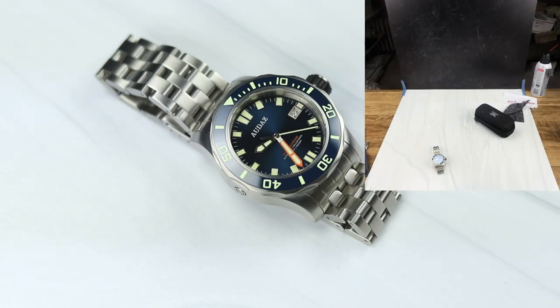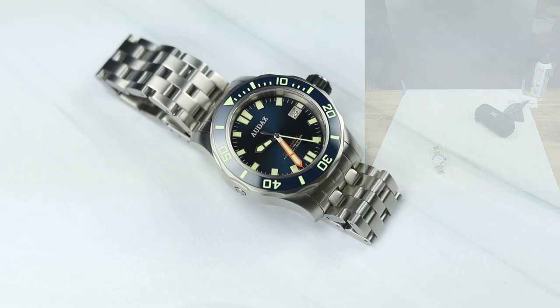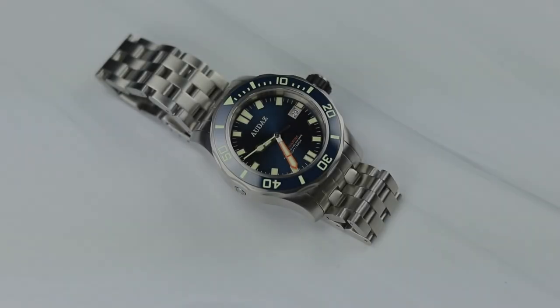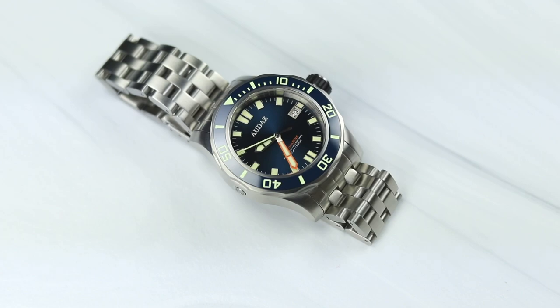I will put a picture of the setup here in the video. The title of this video is the Audaz Octomarine — here comes the review.